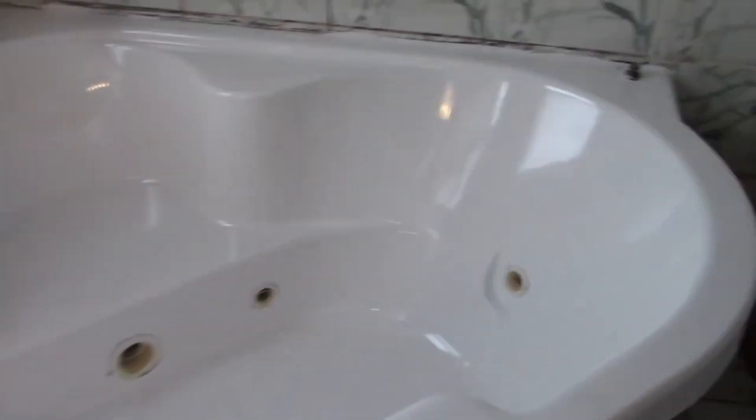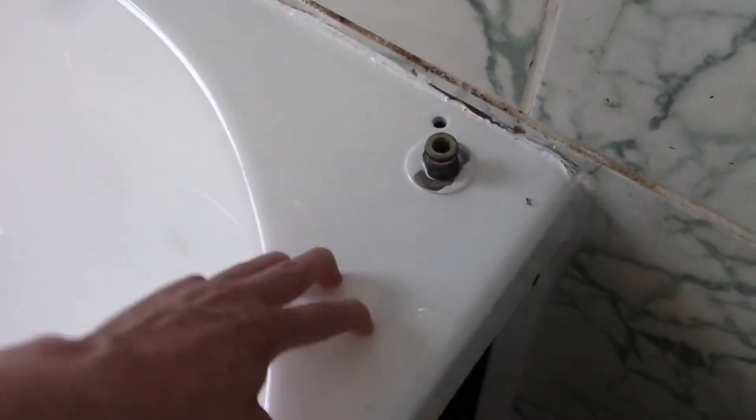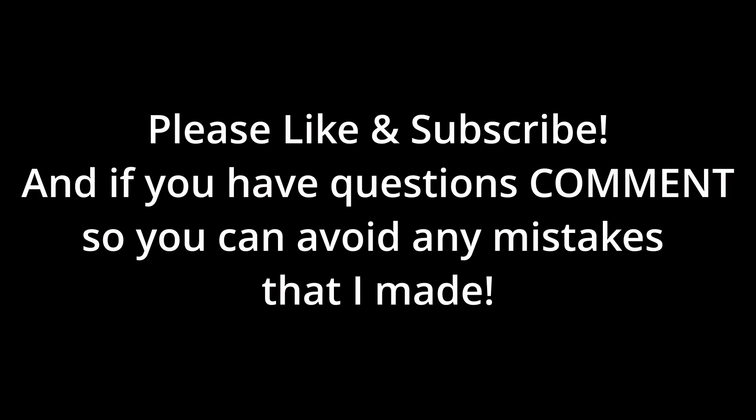And I think that's pretty much everything, guys. Thanks for watching — if you need more details, please comment and I can answer any questions now that I've done this. You can also watch the longer two-part series for more details. Please like, subscribe, and comment — whatever you need. If you need any help, I'll definitely get back to you. Thanks a lot.